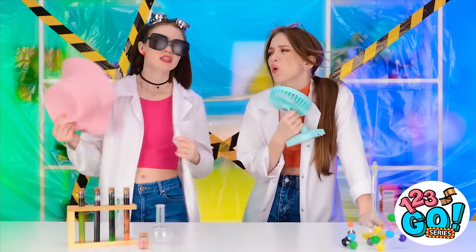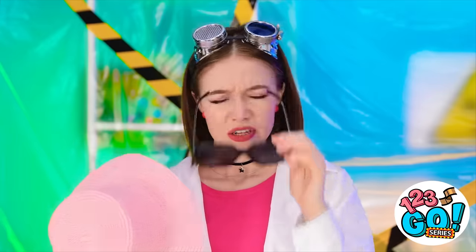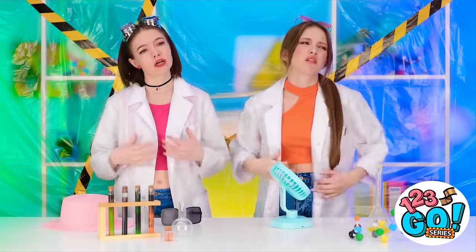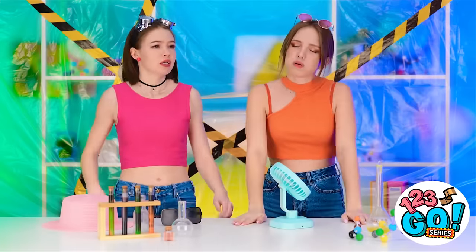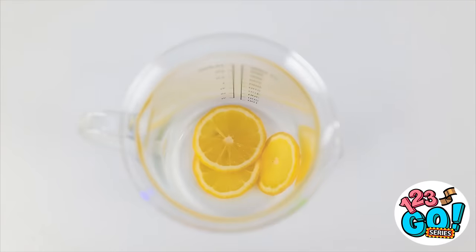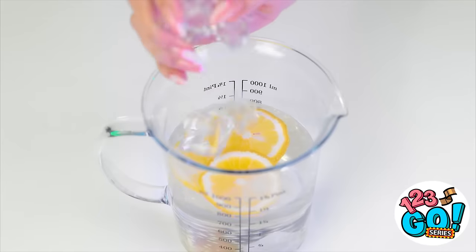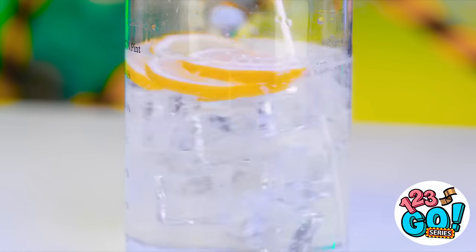I'm glad for this fan. It's very hot. Let's lose the lab coats. We need to find a way to cool down. I have an idea! We'll start by dropping some lemon slices into a jug, then add some soda. Can't forget the ice cubes. Give it a stir.